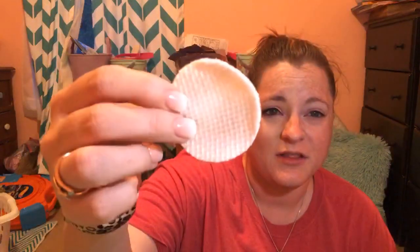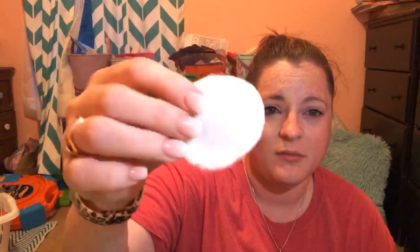It separates pretty quickly — you can see I shook it just a second ago and it's already starting to separate. So you want to reshake it frequently to make sure the two phases of the cleaner are mixed. I'm going to wet down my pad and go in with the textured side to get down in the pores and remove anything and everything — get in there in my eyebrows and take my eyebrow mascara off.